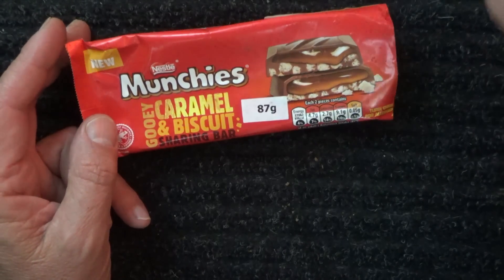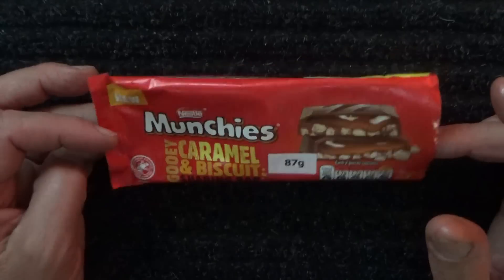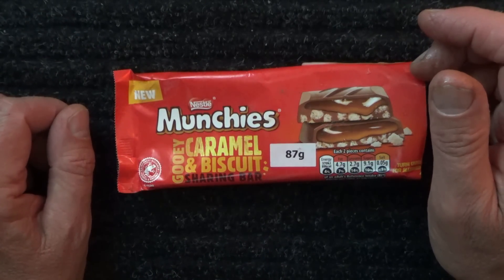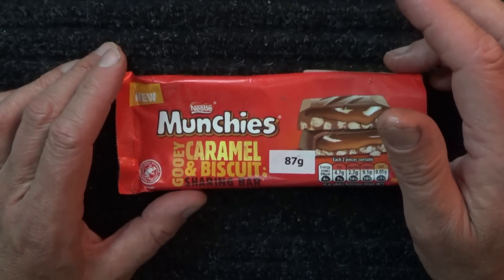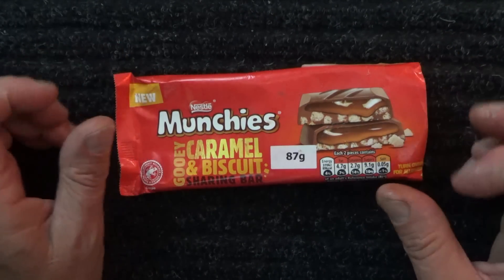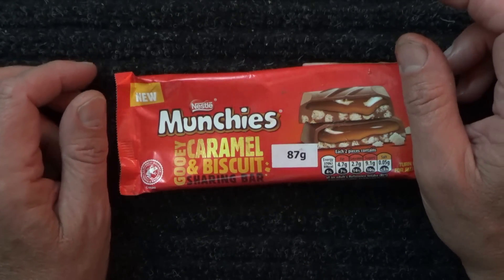I'll move all those things out of the way. I've eaten all ten pieces. This might be a shorter video, but anyway, I feel like it's one that was worthwhile doing. I really enjoyed these Munchies gooey caramel and biscuit bar. I'm going to give them an eight and a half out of ten. That's the end of the video. Hope you've enjoyed it, hope you found it relaxing. Thanks for watching and goodbye for now.